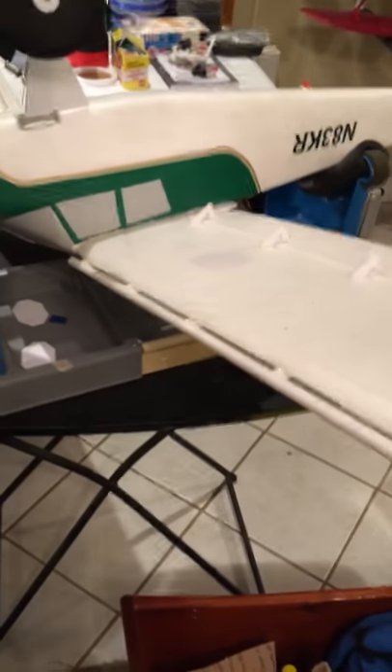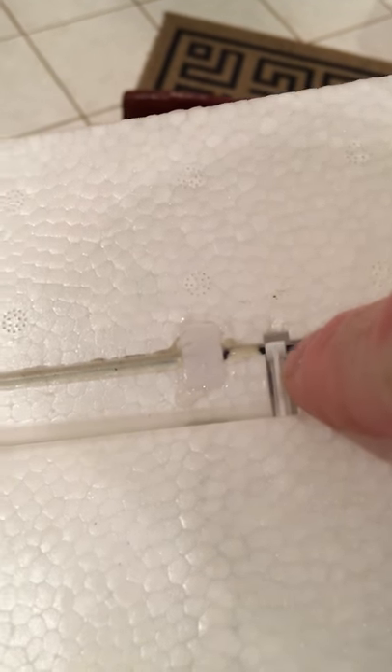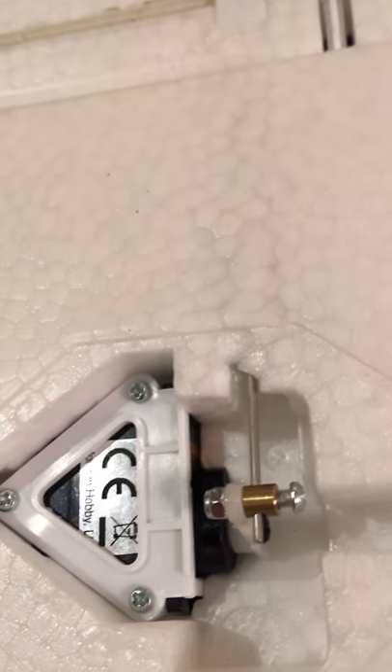We found that the loose plate was the cause, because this one had a ton of play and this one did too. Once we put a drop or two of CA on that plate, make sure you tilt your wing like this — because if you use thin CA and it runs the other way down the rod and hits the hinge, you're going to screw yourself up really bad. Make sure it runs away from the hinge. I just use medium or thick CA, and that fixed it.